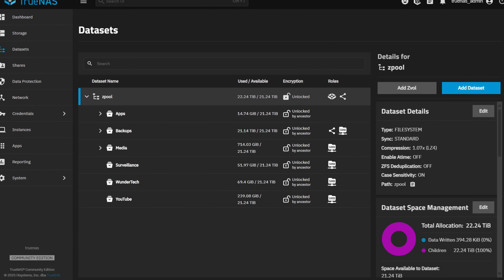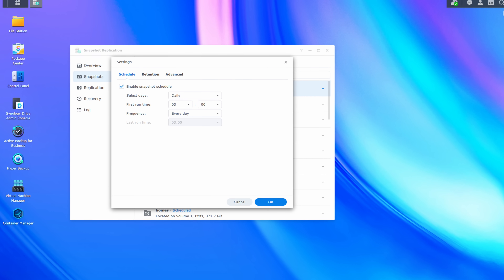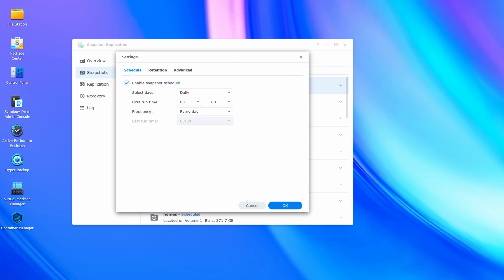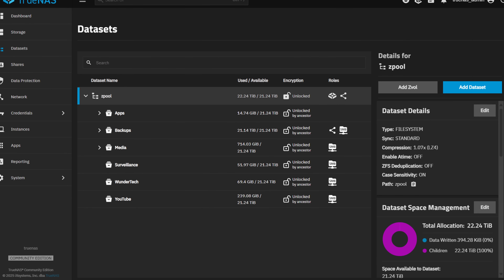Think through your data structure. It doesn't matter what NAS operating system you plan on using — you need a solid data structure, and that might differ from OS to OS. For example, in Synology DSM, you take snapshots of an entire shared folder; you can't create subfolders with a different snapshot schedule than the top-level shared folder. So your data structure is generally based on permissions, snapshots, and backups. Compare that to TrueNAS, where you could have nested datasets with different permissions, snapshot, and backup schedules than their parent. For this reason, you can really consolidate your data with TrueNAS better than you can with Synology DSM. Don't do today what you did yesterday just because that's how it's always been — think it through, because you might be able to better manage your data with a new operating system.